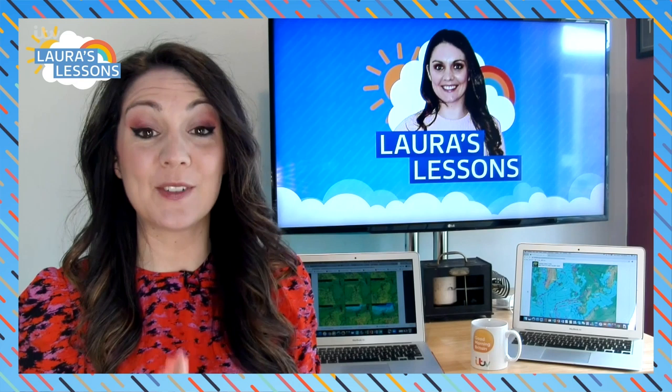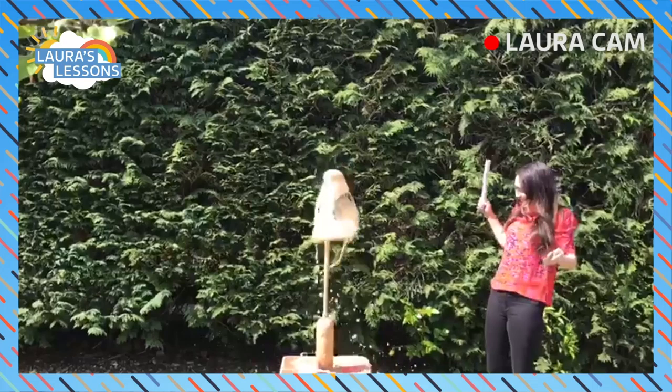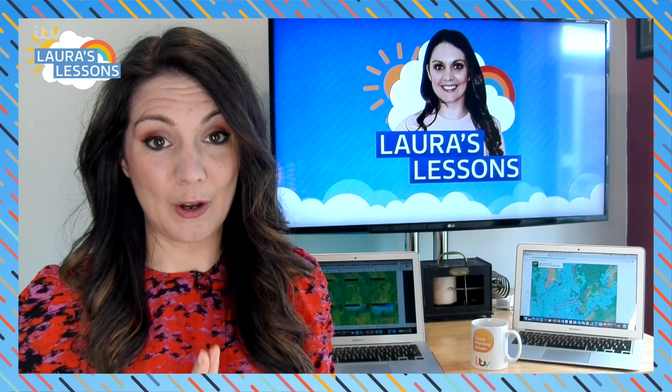We're going to be doing a fun science experiment, something I've been wanting to do for a very long time. You have most likely seen it on the internet - it is getting bottles of cola and putting in some Mentos, and it causes a really big explosion. That is what we are going to do.